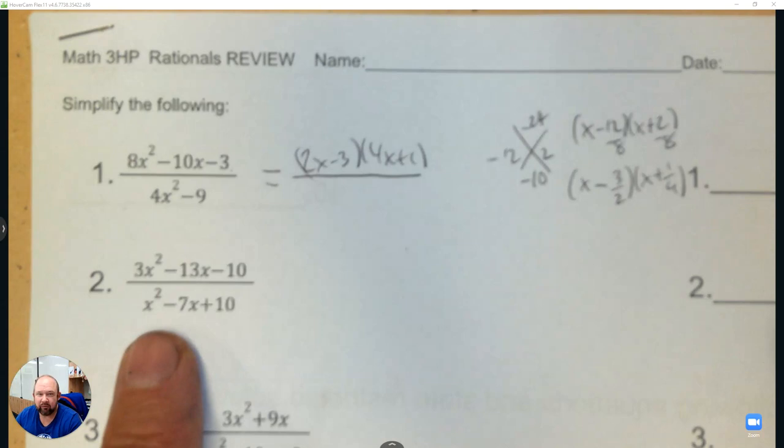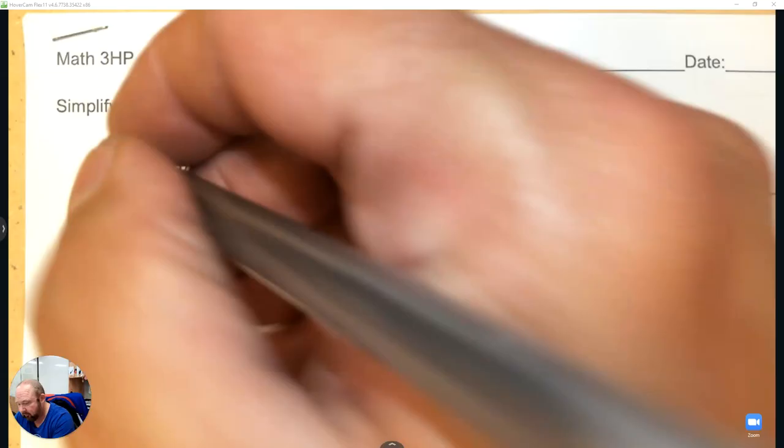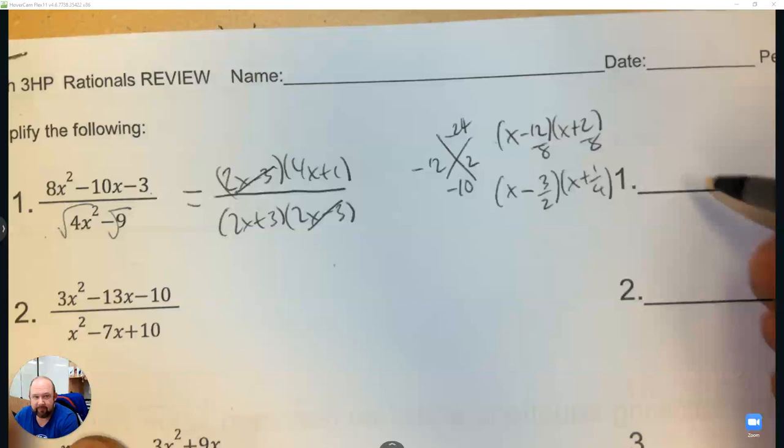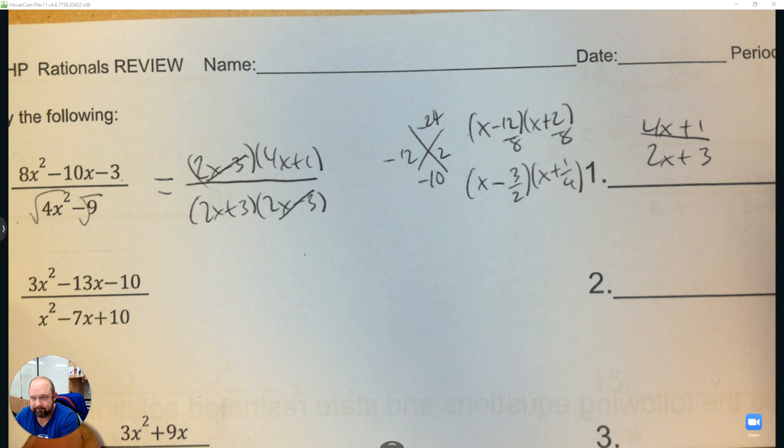The denominator is the difference of squares, so we square root each one to get 2x plus 3 and 2x minus 3. Then we eliminate the common factor and we have our answer: 4x plus 1 over 2x plus 3.